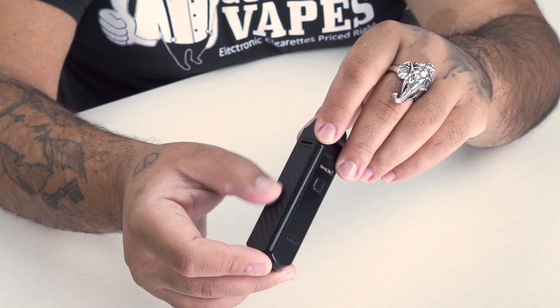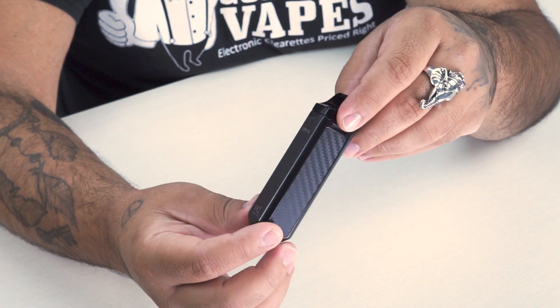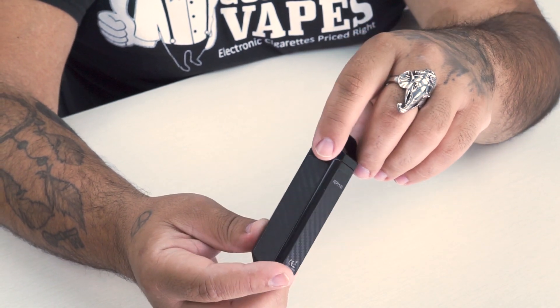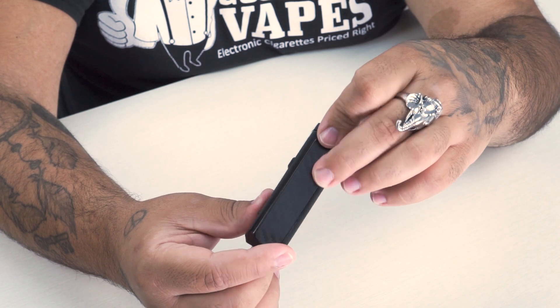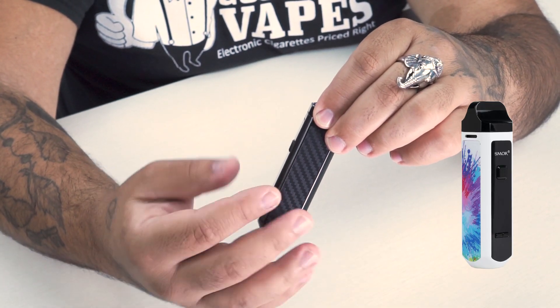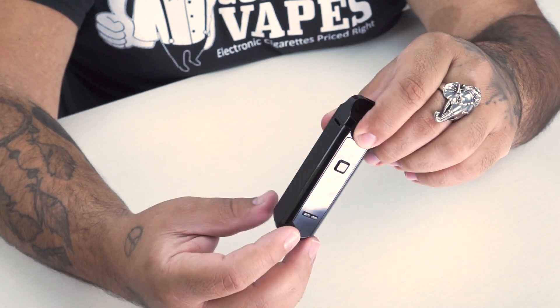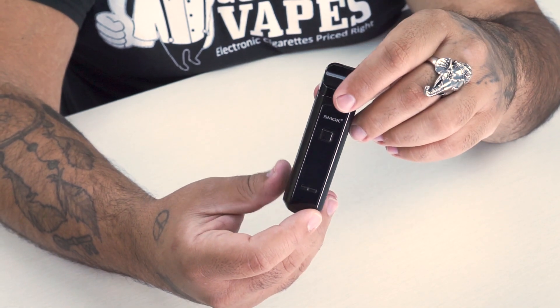The first thing I notice is I really like that carbon fiber finish. What I like even more is that they didn't do what Smok normally does. With another device we tested, instead of having the same carbon fiber in a different color, they actually had a paint splatter style to it. Really appreciated that — there are different variants for everybody, not just the same carbon fiber in different colors.